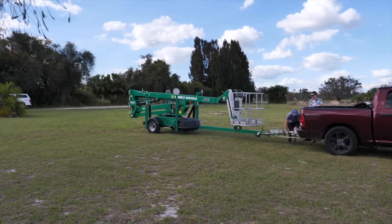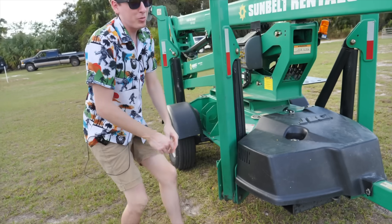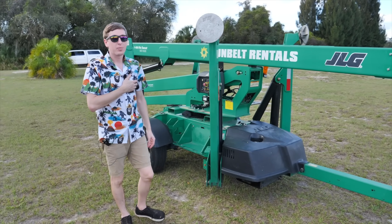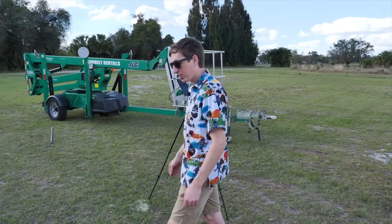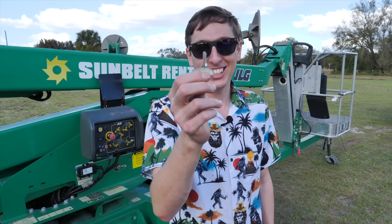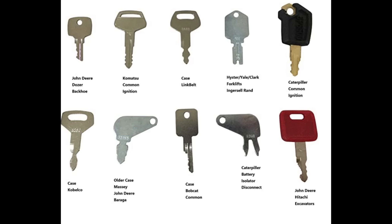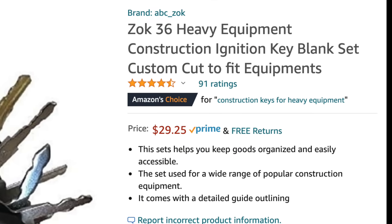We went over to my friend Stephen's place, and this solved the tree problem. But then I realized I forgot the key. Crisis averted though — apparently Stephen's dad had a key that would work, because apparently all the keys are exactly the same. Today I learned that most heavy equipment brands have their own universal key, and you can buy an entire set of them on Amazon Prime.